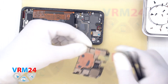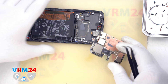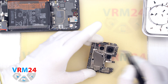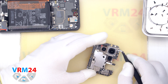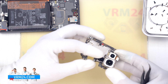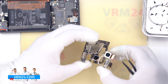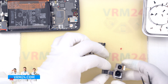We remove the motherboard, turn it over, disconnect the rear camera connector from the inside, and try to carefully remove the assembly of three rear cameras. We find from which side we can comfortably pry, lift, and remove the camera assembly. We carefully, without hurrying, take out the camera assembly, making sure there is nothing in the way.